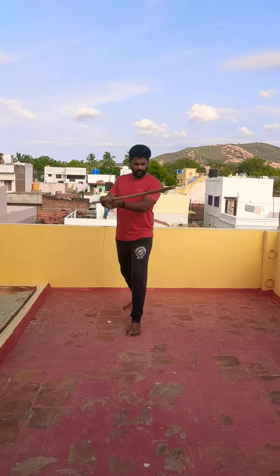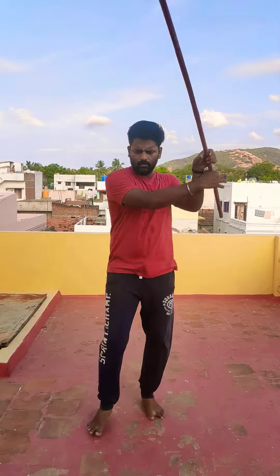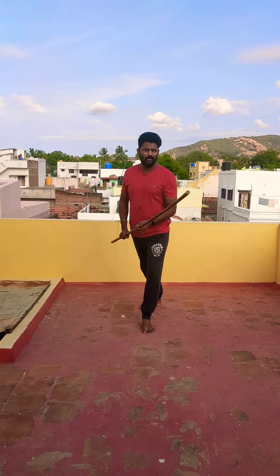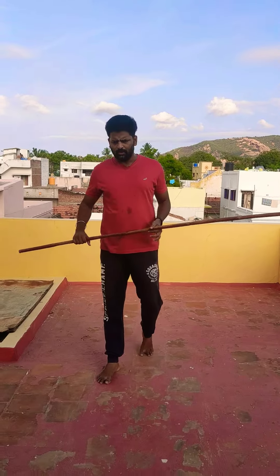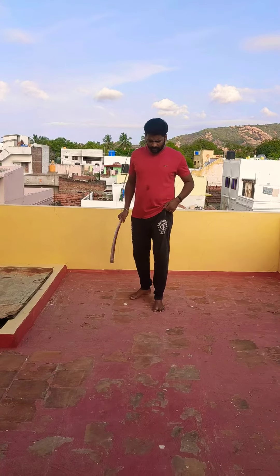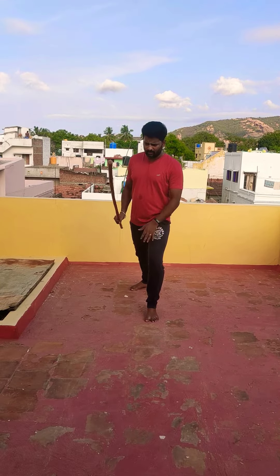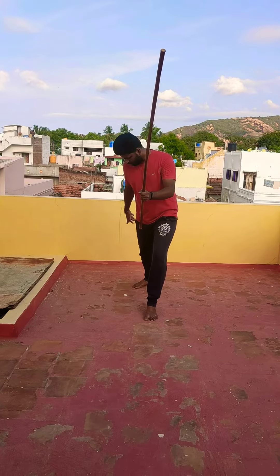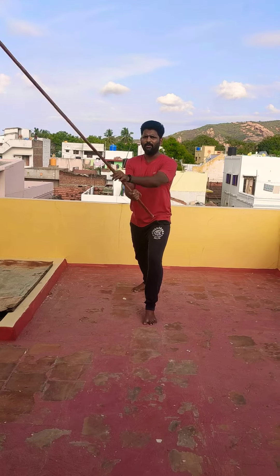So I will quickly do what we are going to practice today. We are going to start with the front movement. As usual, first, left leg front and middle leg. So right leg is tighter, left leg is not the same way.